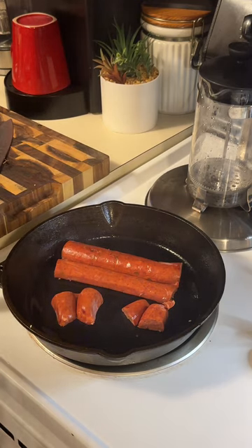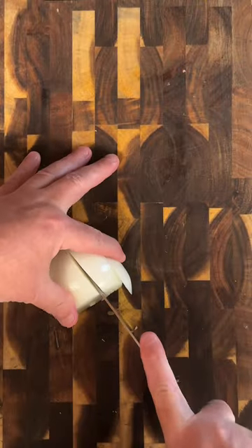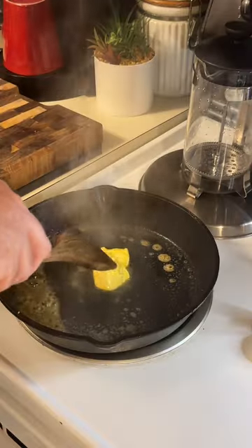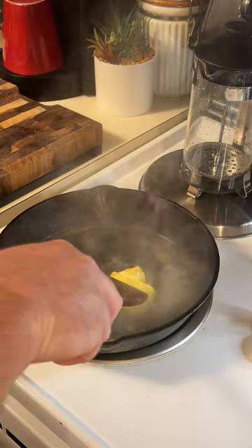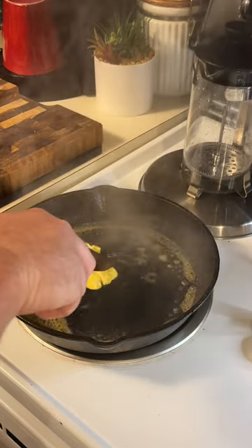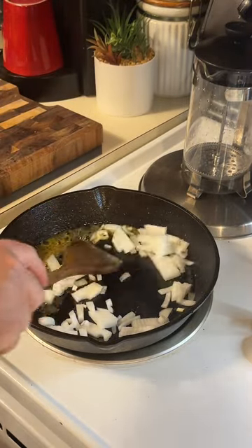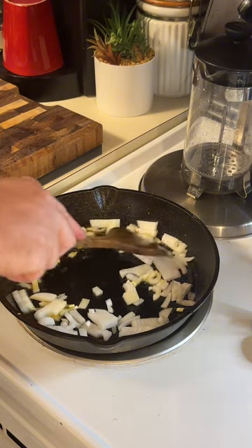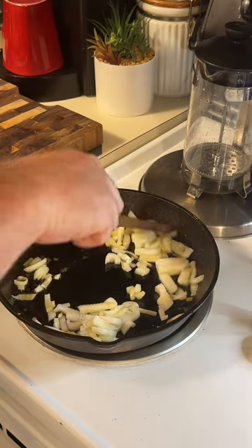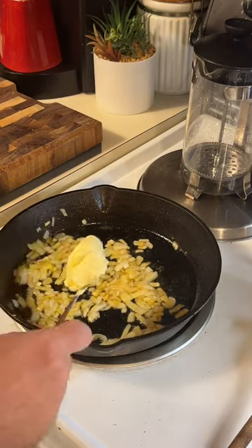That's gonna be a little snack while we're cooking. All right, we're gonna add some butter to the skillet with that grease where I had the sausage. Let the butter melt down real good, then we add the onions. We'll sauté them down, then we add the crawfish.